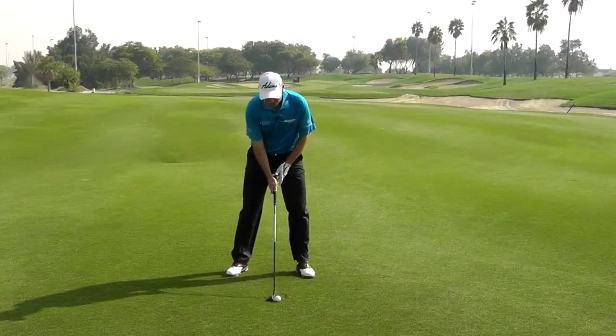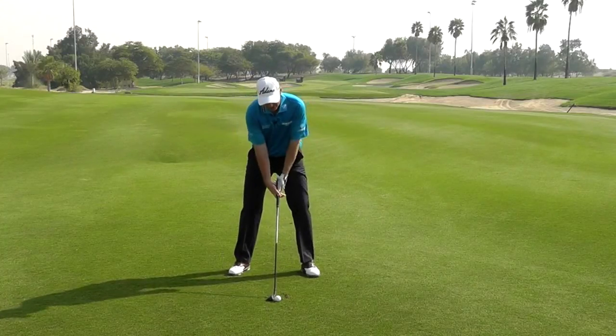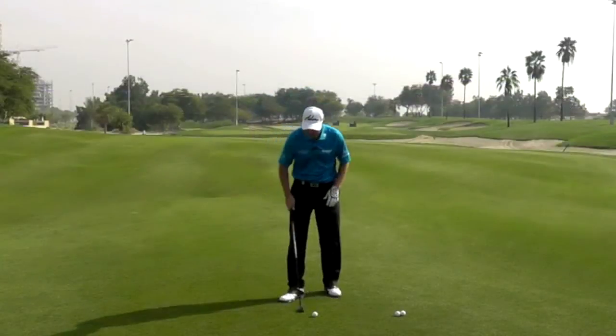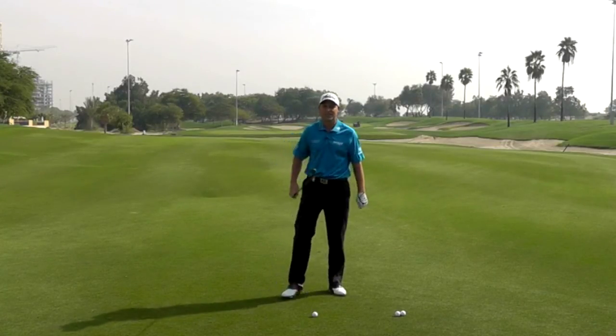Take that ball position — whereas a three wood would be slightly further forward trying to get the ball in the air, you really don't need to do that with the hybrid. The club will do it for you. So I just take my normal set-up position as if I was hitting a medium to long iron, with the ball position just forward of centre.